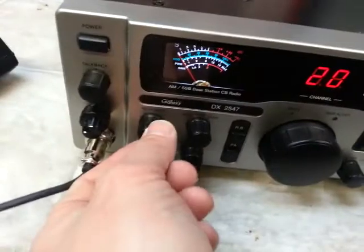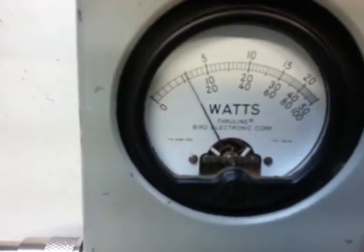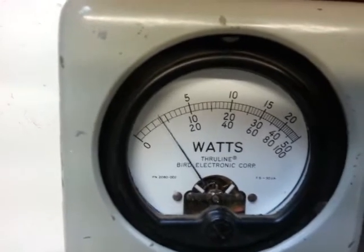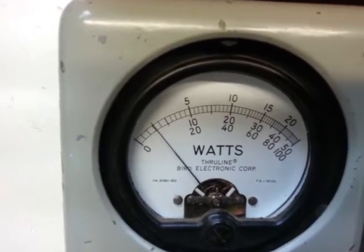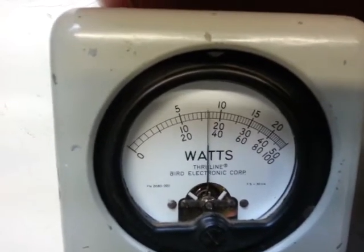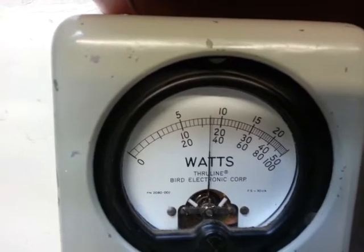We'll turn the RF power all the way down. 100W PEP mode — it's half a watt. Up to five watts. Turn it all the way down. Look at the bottom scale. Hello, hello, one, two, three audio — 35 watts on the money, Anthony.